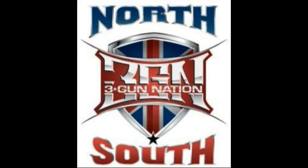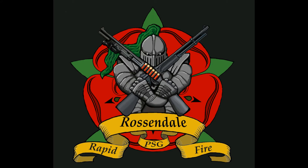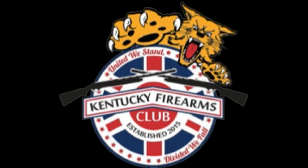Hello, my name is Ian Corrigan and I'm one of the organisers of the 3 Gun Nation North vs South match. I'm based up in Rossdale in Manchester and I'm organising the match up in the North. We've had a number of questions about how the match works, so in order to coordinate with Kentucky Firearms Club down in Bisley, we're putting together a little video to explain how 3 gun works.